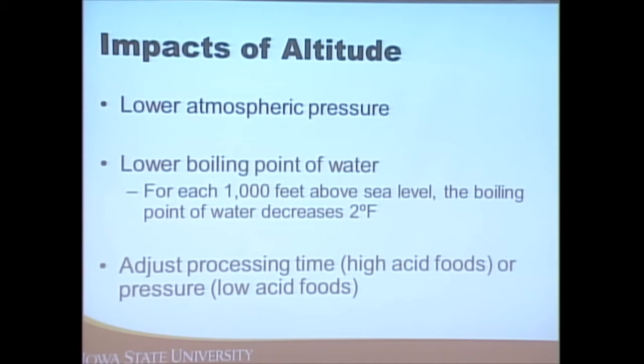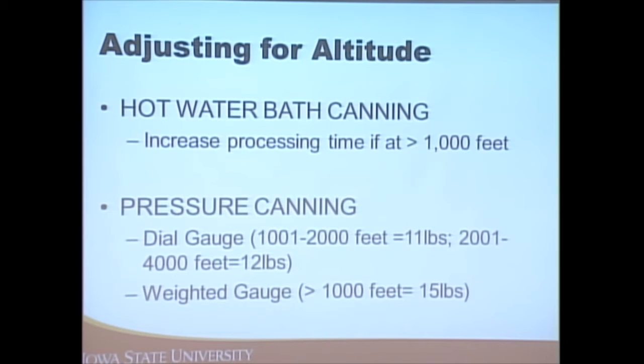If you're above 1,000 feet you'll need to increase the time. For pressure canning there are two main types of pressure canners: a dial gauge canner, which has a dial going from 0 to 20 to tell you the pressure, or a weighted gauge canner.